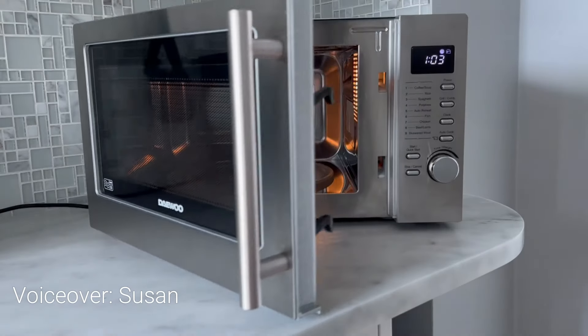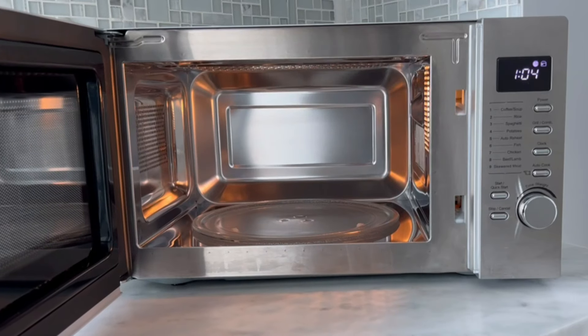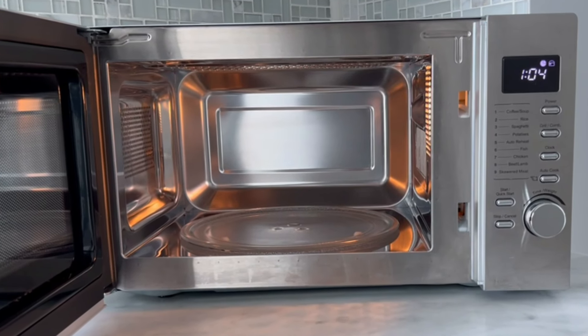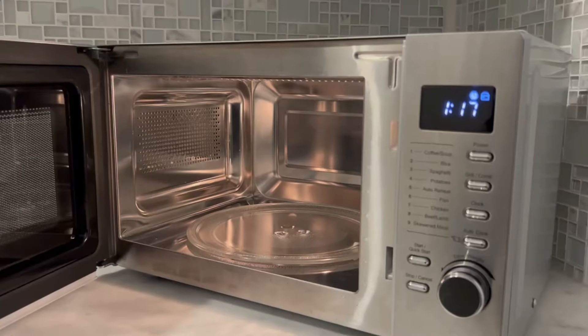You know what I love? A microwave that doesn't require constant scrubbing — and let's be honest, nobody wants lingering food smells. So let me share my six tips to keeping the microwave fresh and clean with minimal effort.